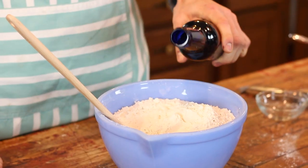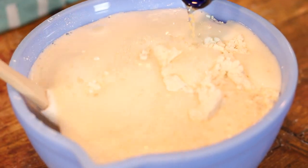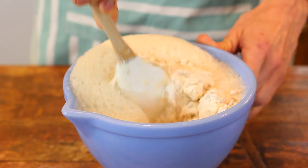Once that's combined, just add your can or bottle of beer. You can use really any beer that you like to drink. I don't really drink beer so I just choose what I think is a decent kind and throw it in. But honestly you don't have to worry about what kind you're using — you just need a 12-ounce can. Stir it until it's combined, and as you can see it kind of comes together like a dough, but it won't be quite what you're used to.